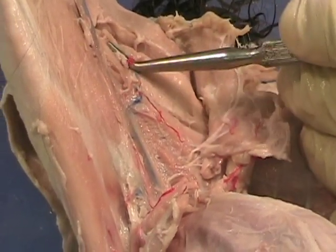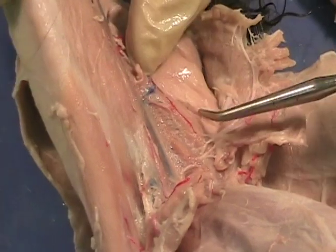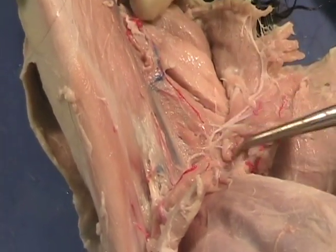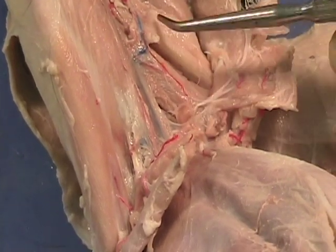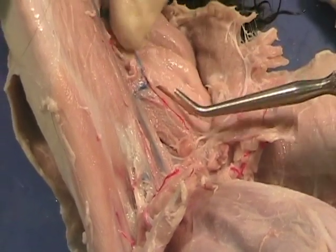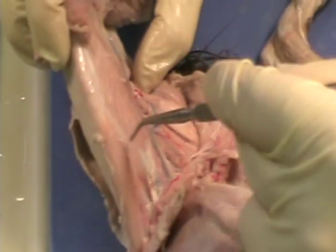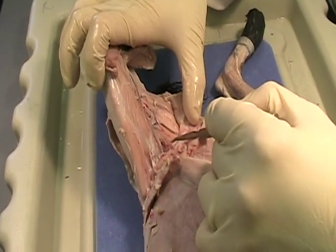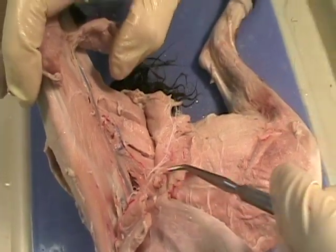So here we have the adductor femoris. Here we have the adductor longus, which is this little muscle right here. We have the femoris, which is the wider, larger one, and the longus, which is thinner — and it keeps going up, so that's why we call it longus, because it's actually the longer of the two. And in here we have this little tiny muscle called the pectineus.